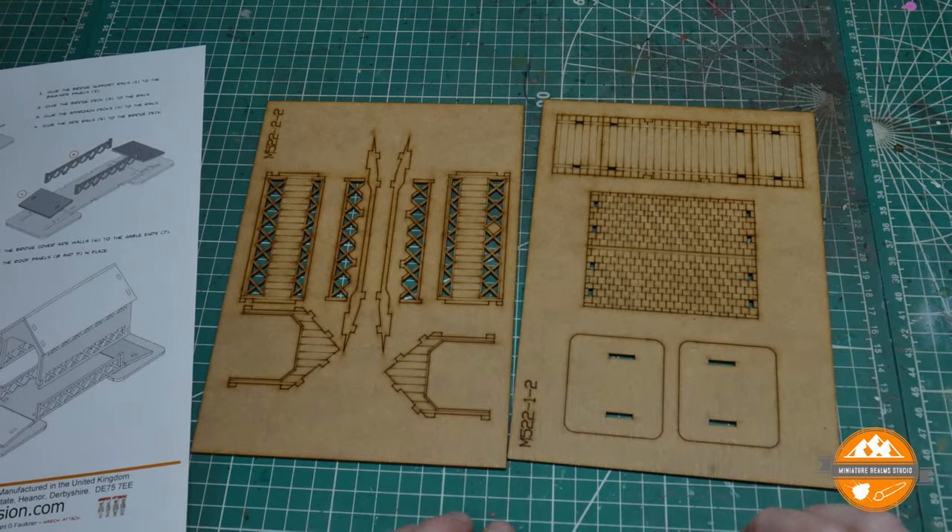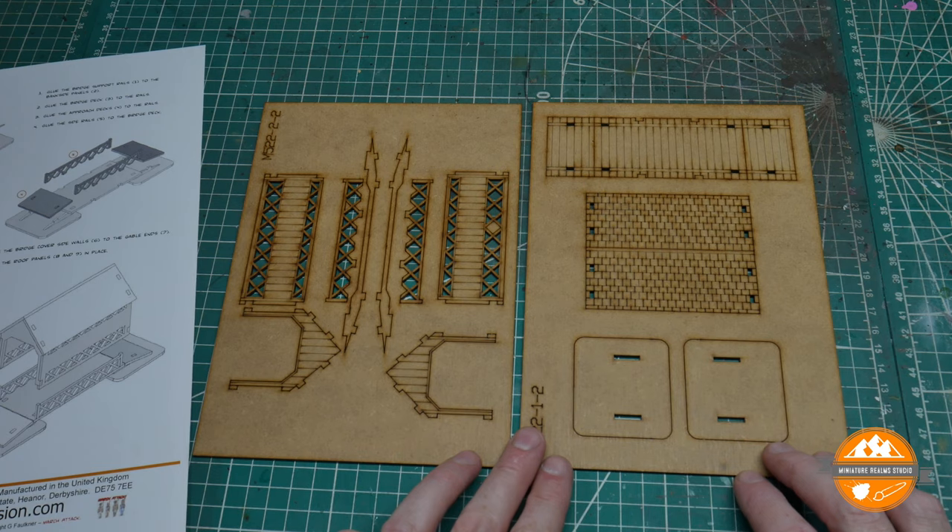The frames themselves are really, really basic, as you can see. So what I'll do, rather than just show you the wood like this, I will pause the video now, go away and build it, and I'll come back and we'll have a look at it when it's built.